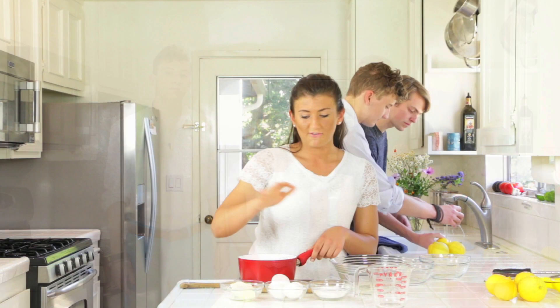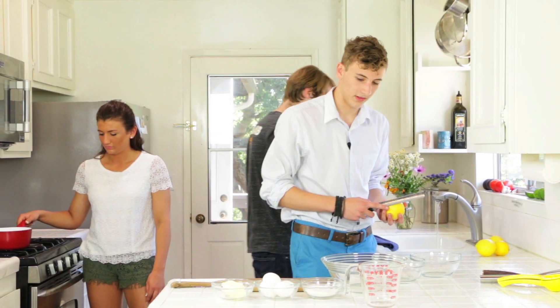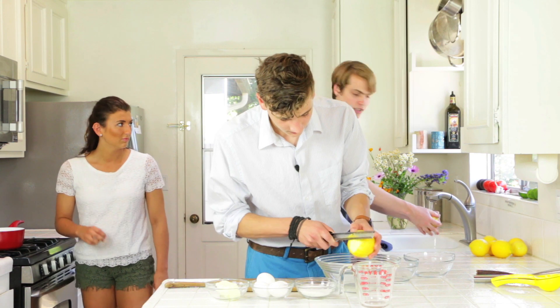How to make lemon curd for filling for cupcakes. Now I have two cups of water in this pot. I'm just gonna simmer at a low heat. I'm gonna start zesting. So we're probably gonna zest four lemons.